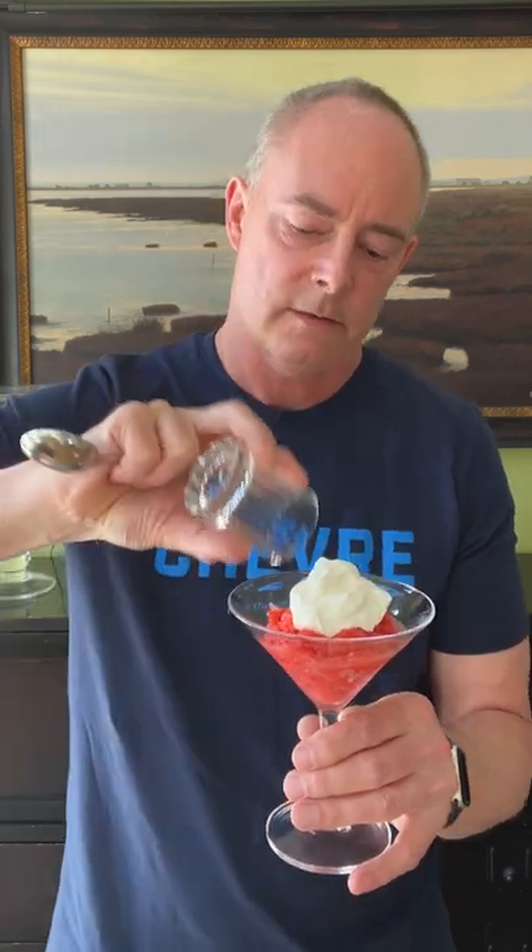You also have the option of serving it up with a little bit of your favorite liqueur. I've got some aged rum here. It's great with vodka, Cointreau, whatever you have on hand — whatever you like — for a little more adult take.